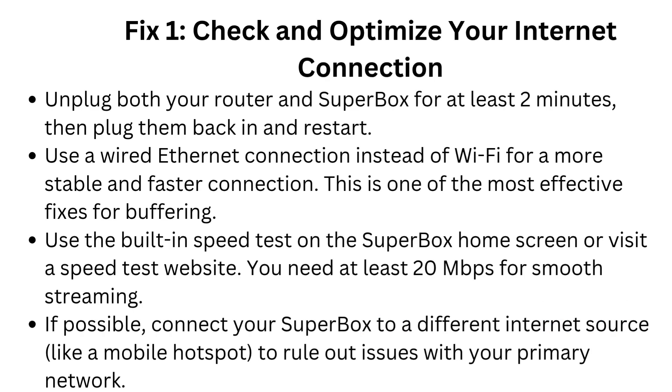Unplug both your router and Superbox for at least 2 minutes, then plug them back in and restart. Use a wired Ethernet connection instead of Wi-Fi for a more stable and faster connection — this is one of the most effective fixes for buffering. Use the built-in speed test on the Superbox home screen or visit a speed test website; you need at least 20 megabits per second for smooth streaming. If possible, connect your Superbox to a different internet source, like a mobile hotspot, to rule out issues with your primary network.